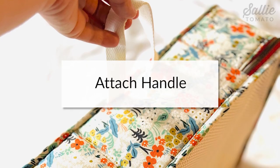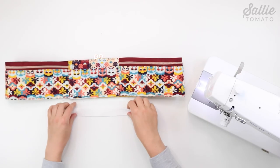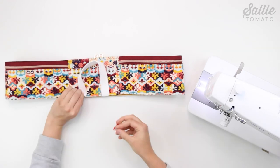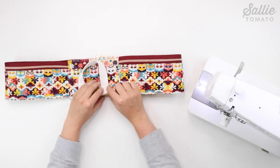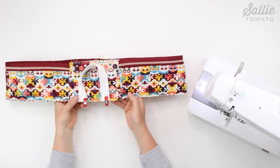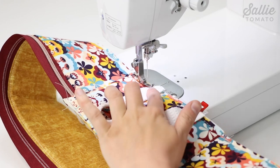The next step is to attach the handle. Against the main fabric, position the inner edges of the webbing piece F handle away from the center of piece A, opposite of the zipper, according to the pattern. Use some sewing clips to hold in place, then top stitch an eighth inch from the handle ends.